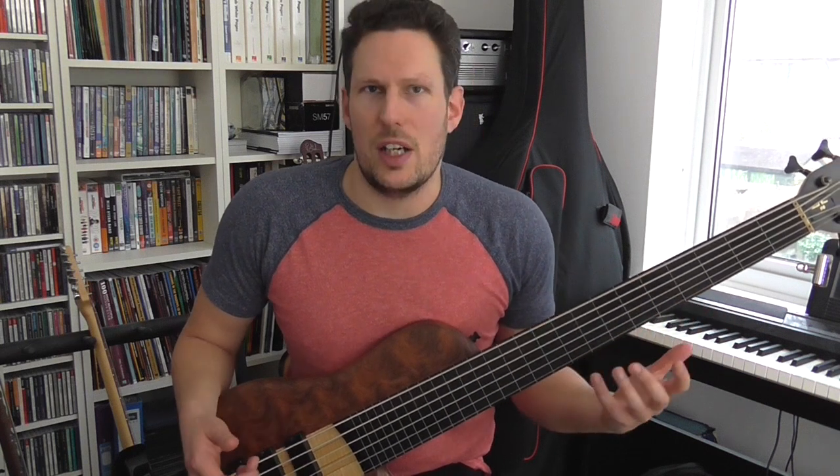Welcome to Practice Diary, and this week I'm thinking about how do you practice sliding between notes on a fretless bass. I'm going to show you a simple exercise to help you practice this, and it's just using a pentatonic scale.